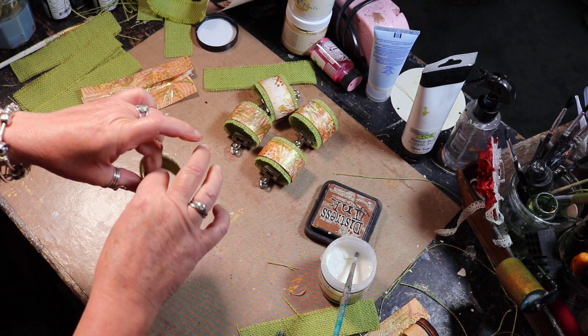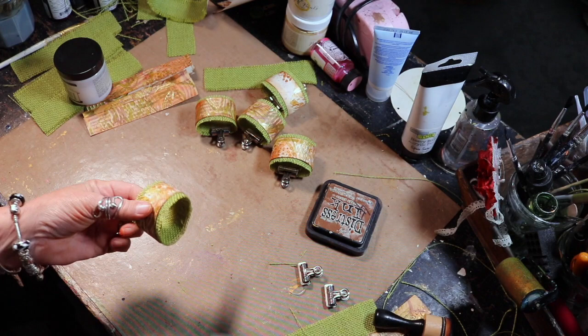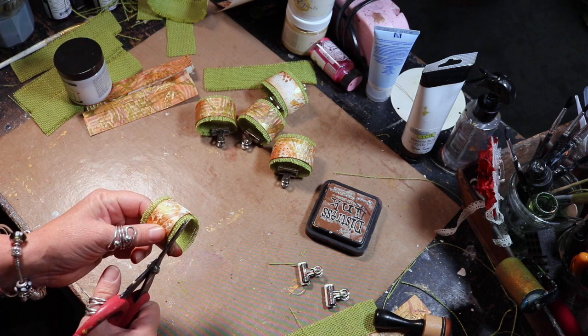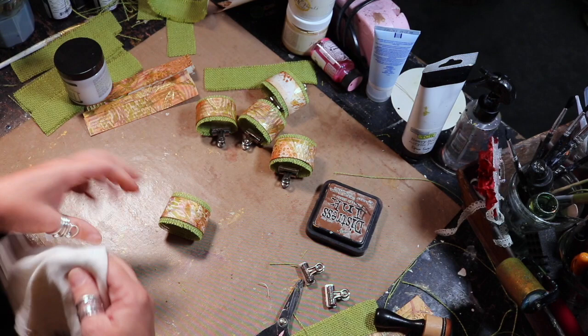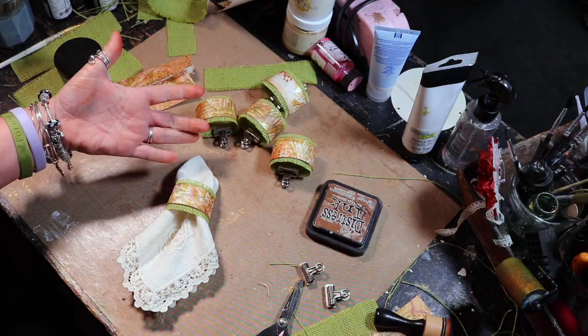Here's my finished napkin ring. If you want, you can go around and tidy up the burlap edges — I have a tendency to hack at it when I cut. And then I have this beautiful vintage napkin that I'm just going to stuff right into the napkin ring. And there it will be on each one of our place settings for Thanksgiving.